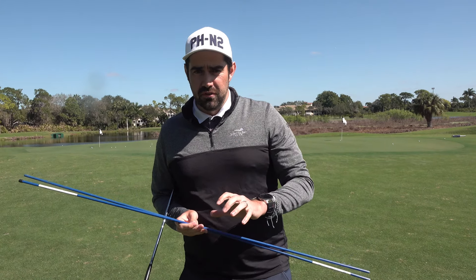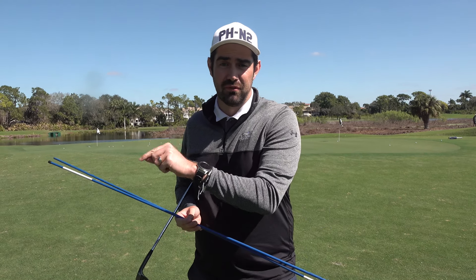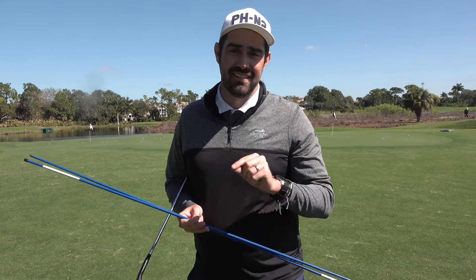There is a big difference between the backswing of a pitch shot and a full swing. And I think sometimes as coaches, to keep it simple, we don't tell you the difference. This could be the reason why you're really good at pitching and can't hit a driver, or unfortunately are pretty good with the full swing and can't hit pitches.